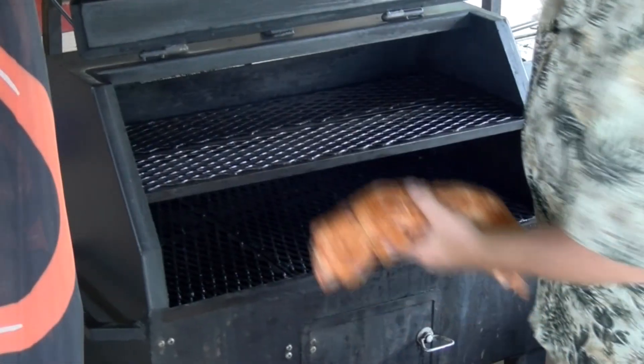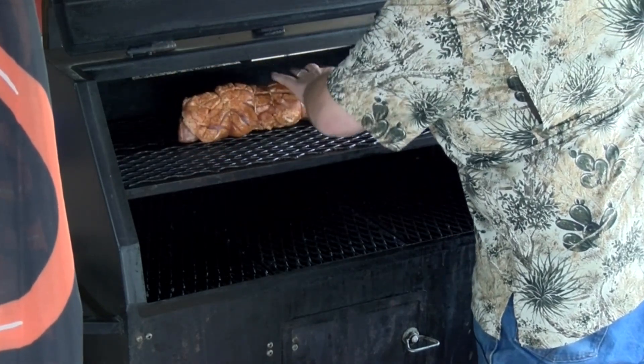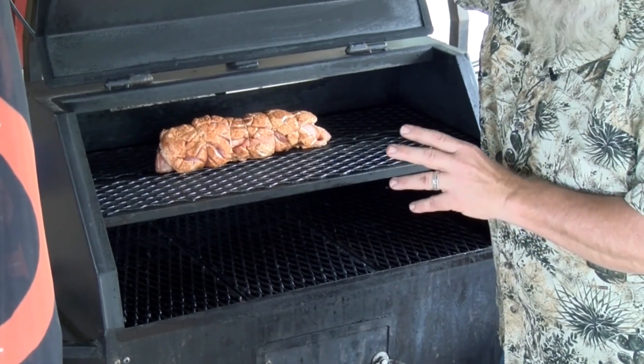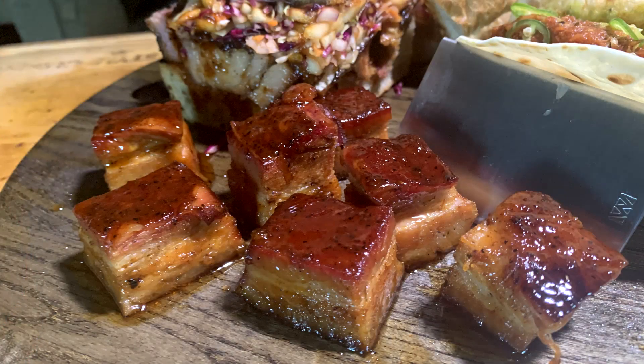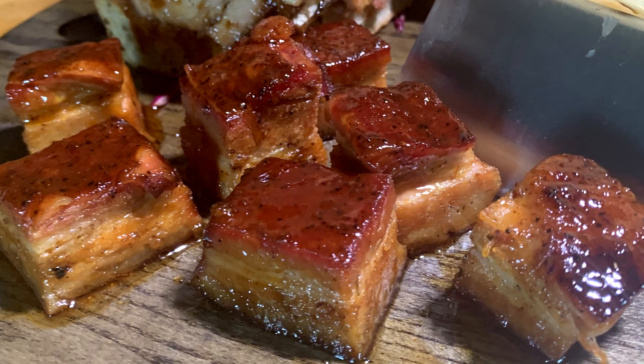Outlaw smokers is to temp. We're going to set this right in the middle of the top grate. I'll probably flip it end for end after a while, but I'm thinking about three, three and a half hours. We're going to take this and make burnt ends out of it.